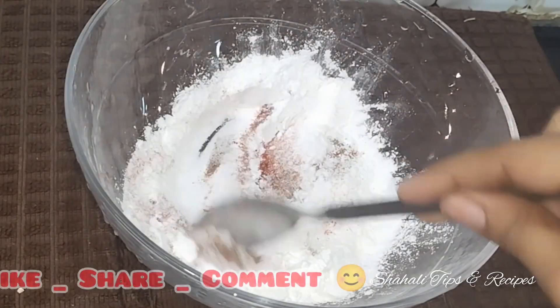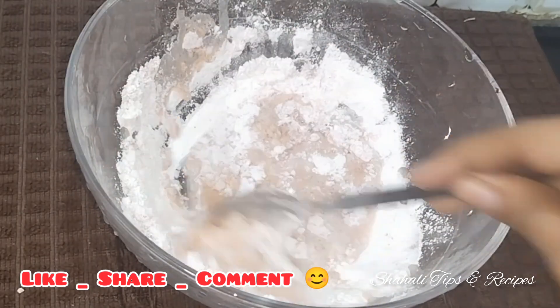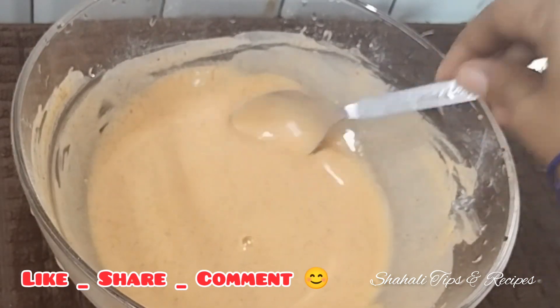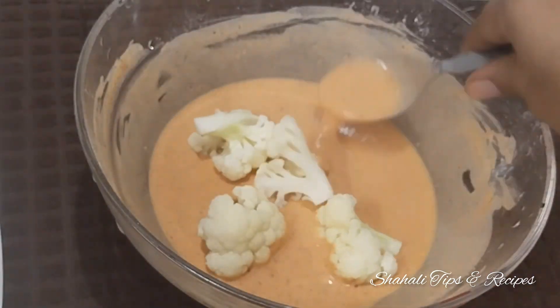We will mix it all together a little bit. Then add the olive oil. We will fry them in the oven.